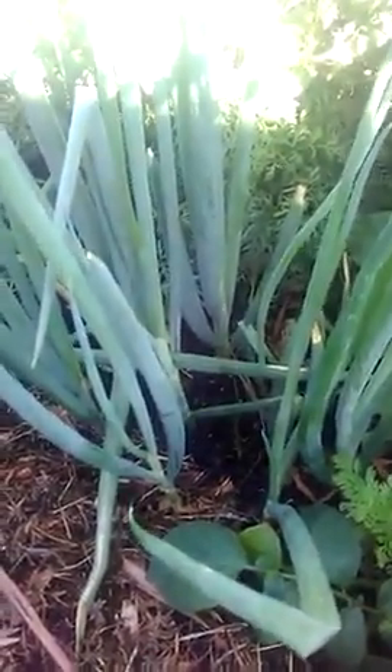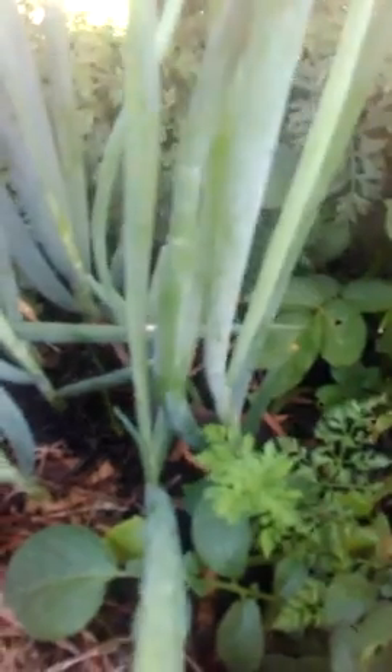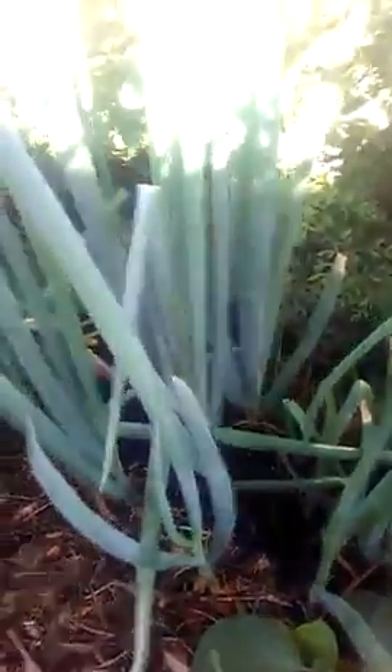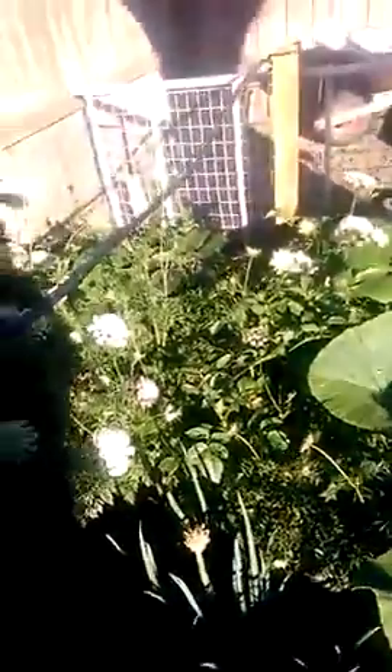Here at the veggie patch, the spring onions are just about ready. Some have been a bit strangled by the pumpkins and stuff in the veggie patch. What I'm gonna do is pull them up, use them in the kitchen, chop them to a few inches tall, and put them back in the ground in a new location. The veggie patch is growing quite well with the carrots, potatoes, pumpkin, and the spring onions over there.